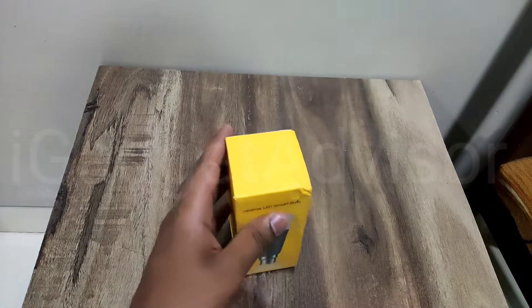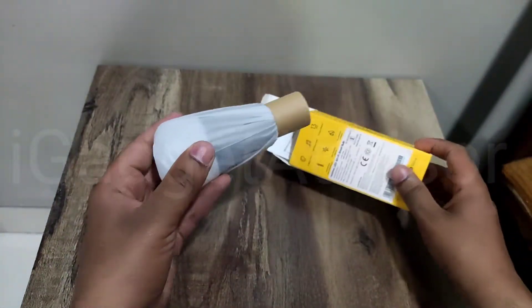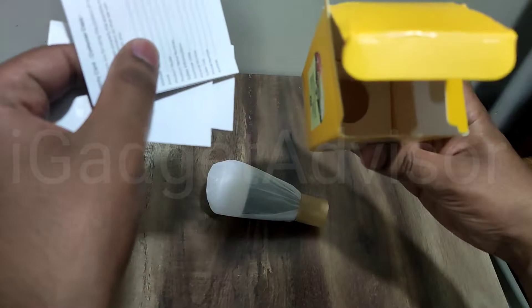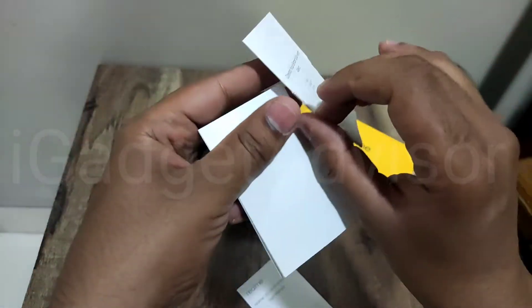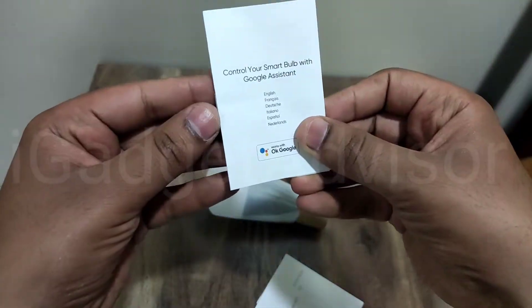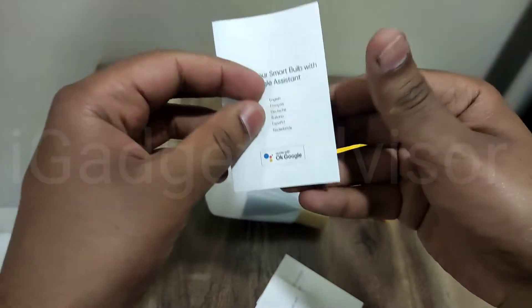Let's quickly do the unboxing. I'll take my unboxing knife and we'll get through the package and see what contents we have inside. As soon as you open it, you get the LED Smart Bulb, which we're going to keep aside for the time being. There are some other documentations in the box as well — you have the user manual, a user guide on how to use it with Alexa, and a guide on how to control the smart bulb with Google Assistant.